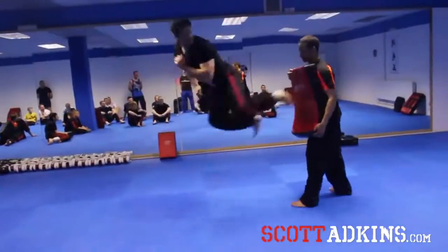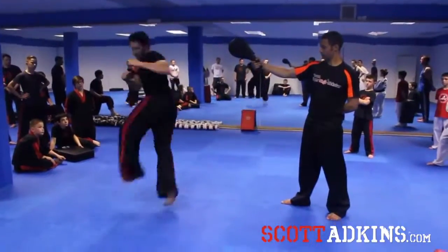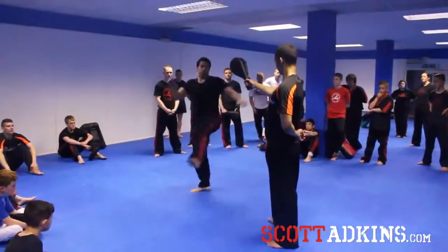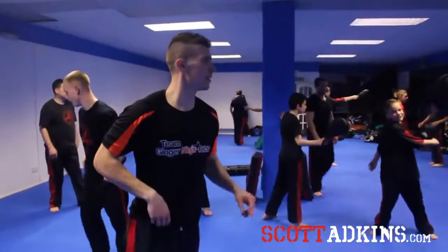Nice. And you already commit to them. Yeah, there you go. Faster you spin, faster you'll kick and harder you'll kick. Yeah, nice. Front leg was round.